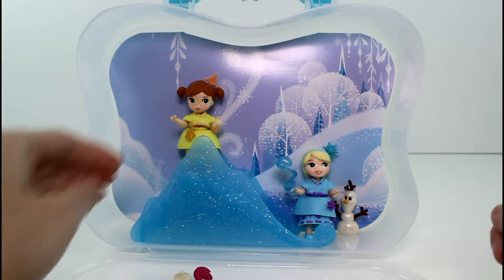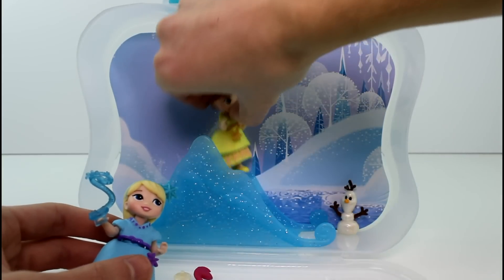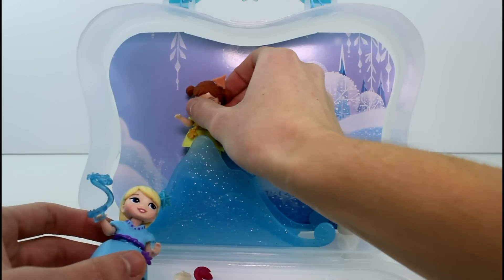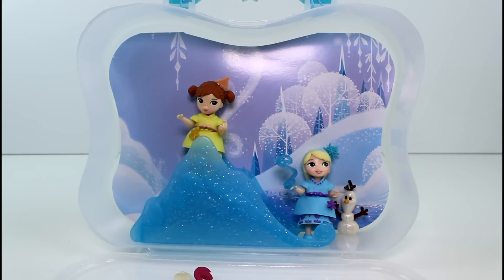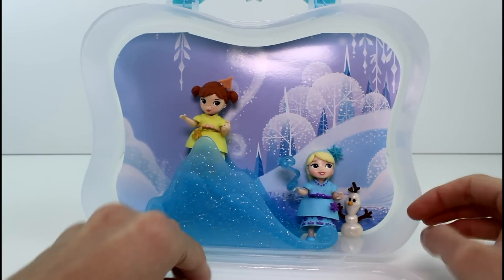I guess we can see if Anna goes down the slide. Whee! It's such a cute little accessory. I love how they have a slide — I think it's so cute. Let me know what you think of this set, and let me know which one is your favorite: Elsa, Anna, or Olaf. Make sure you give this video a thumbs up and don't forget to subscribe. I will see you guys next time. Bye!